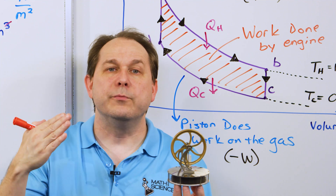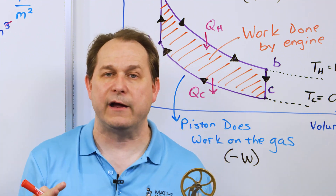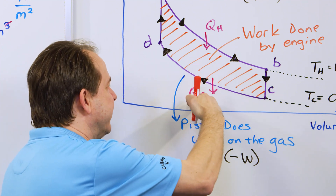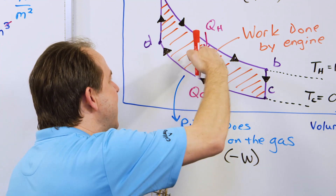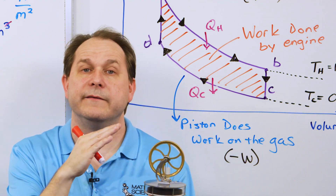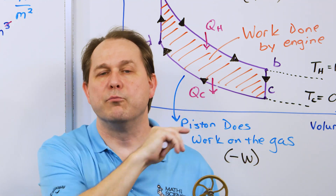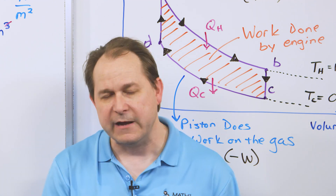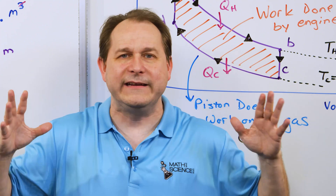This allows us to shock the gas and cool it down faster when the piston gets up there. Lowering the cold side is like putting ice on top; raising the hot side is like putting hot water on the bottom. The combination of the two gives us more area in our PV diagram and more work done by this engine.